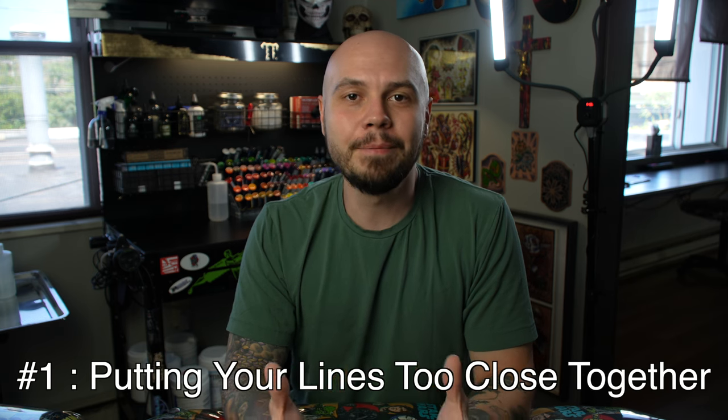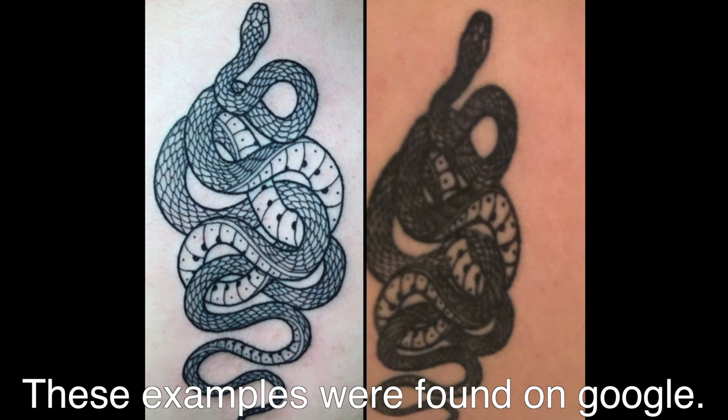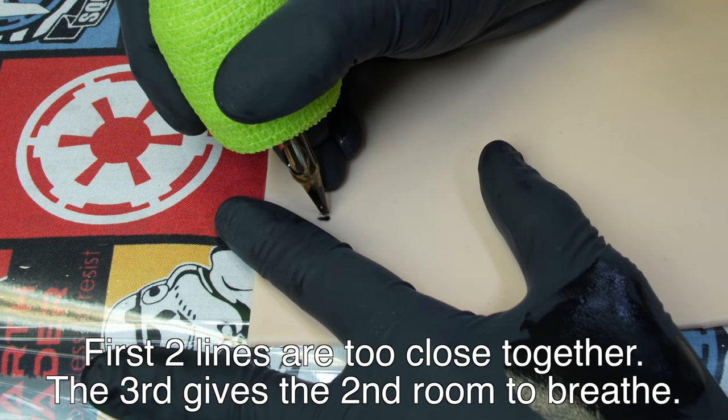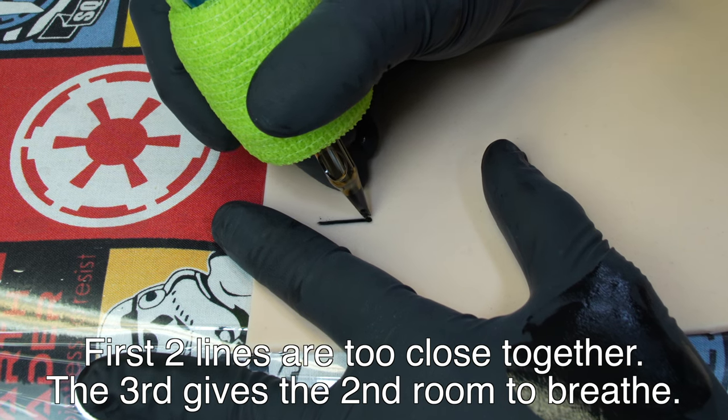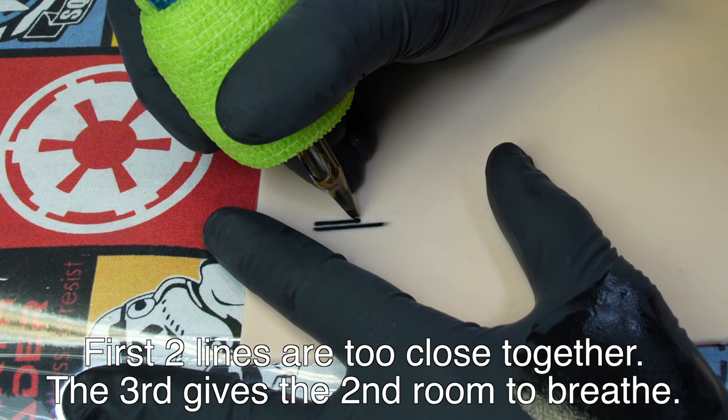The first and most common problem that I see people make while they're lining is they put their lines too close together. When you put your lines too close together, it may look really good when you finish tattooing, but as that tattoo heals and ages, over time those lines are going to start to blur together and it's going to make your design look muddy and undefined. To fix this problem, when you're designing your tattoos, you want to design the tattoo to be a healed tattoo.